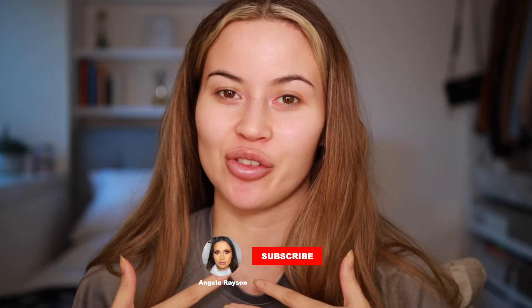Hi guys, welcome back to my channel. I hope you've all had a really good Christmas. I'm Angela. Today I thought I'd do a video on Molly-Mae tan — this one I've got is in the shade Extra Dark. This isn't going to be a first impressions video because I have already tried this before, and I can say I really like it. I'm not sure if it's my favourite but it's definitely in my top two.